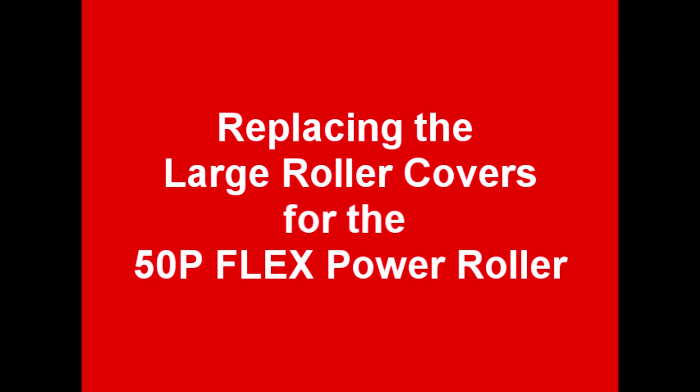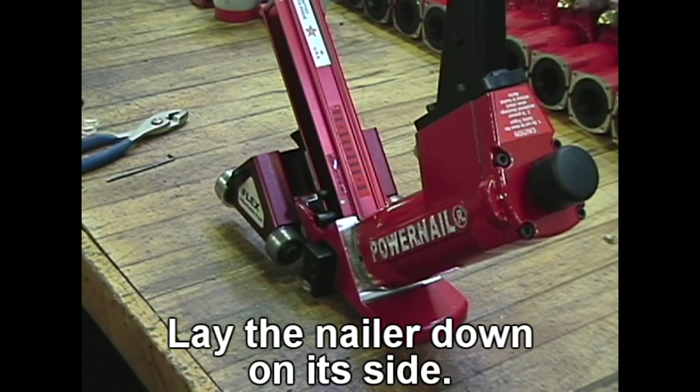Replacing the large roller covers for the 50P Flex Power Roller. Lay the nailer down on its side.